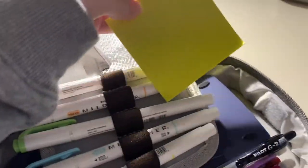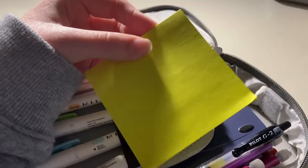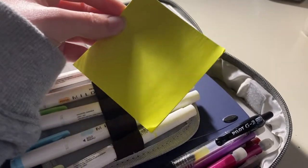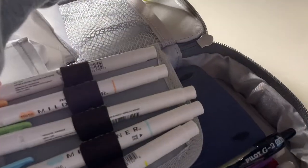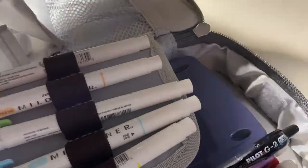In this little mesh pocket I just keep a bunch of post-it notes. I don't use post-it notes a whole lot because, in all honesty, I think it's kind of a waste of paper to just have a bunch of little pieces of paper everywhere. I just prefer to keep everything on one bigger piece of paper.